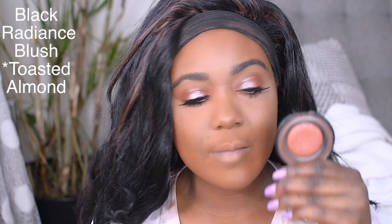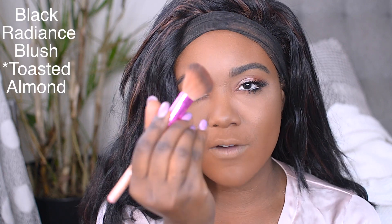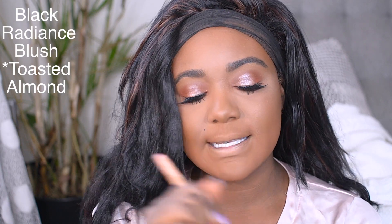Alright guys, my eyes are done — very bright, very popping! Moving on to blush, I'm going to be using the Black Radiance Toasted Almond blush. I'm using a brush from Ruby Kisses and just applying this to my cheeks to add a touch of color.